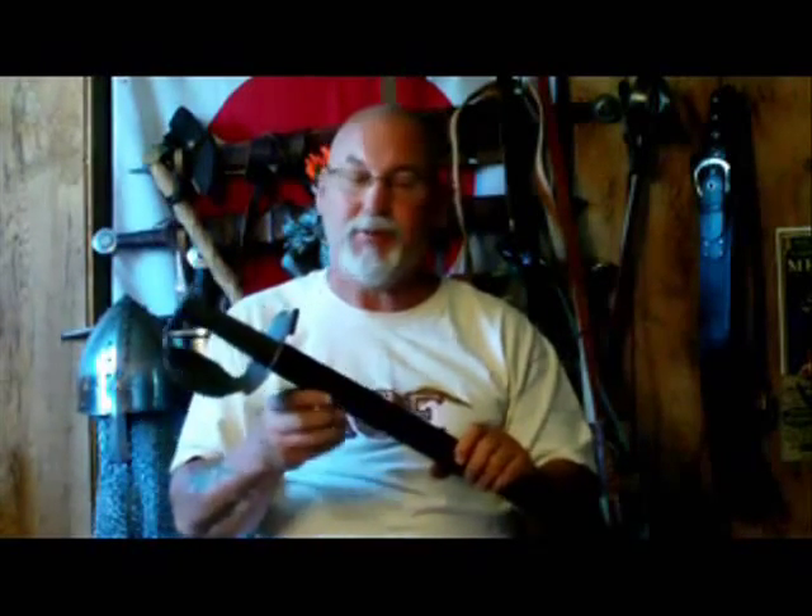One thing to keep in mind if you're planning on using this particular sword: it doesn't hold true with all Universal Swords products, but this one in particular — I found that when my hands got wet, or like now when my hands are a bit sweaty, the black dye is coming off the leather. You might want to use some kind of a spray sealant — a matte or flat finish sealant on the leather before you use the sword or the scabbard, or you're going to end up with black hands.